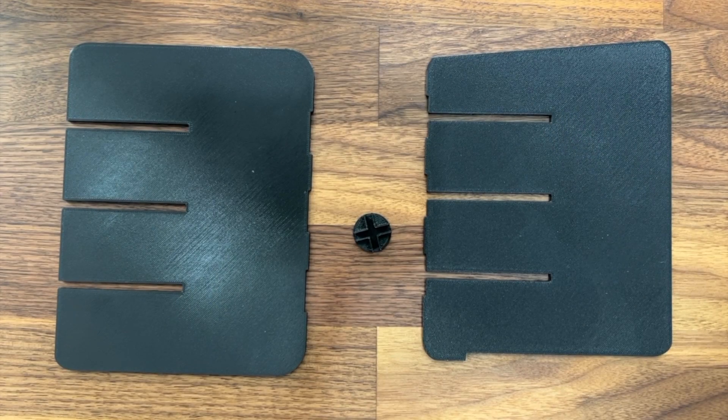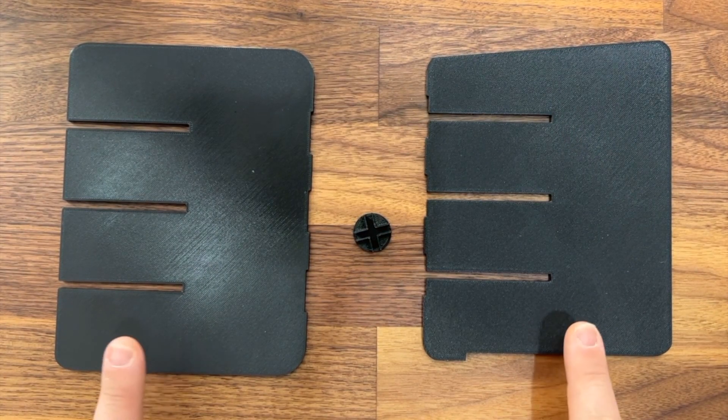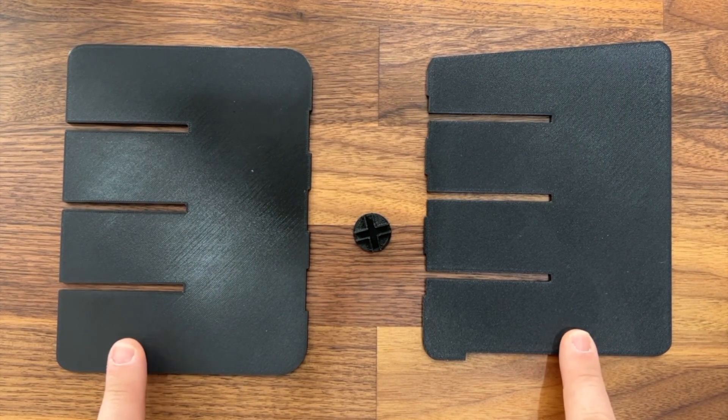Hello, my dudes. Rob from Open Source EV, and today I'm here to talk to you about our new product, the Adjustable Center Console Divider for the Rivian R1S and R1T.